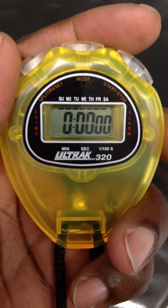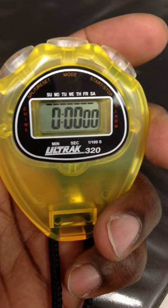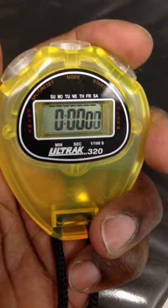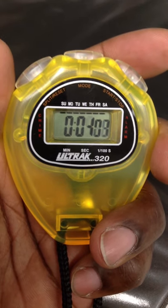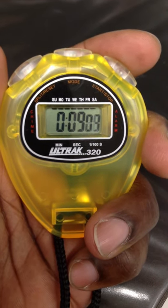For the stopwatch, we're using the UltraTrack 320. When you have your stopwatch, all you will need to do is press this right-hand button to start it. It starts and counts down. After your relay is done, you will stop it, also with the right-hand button.